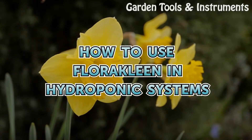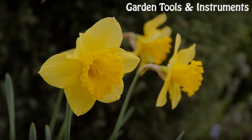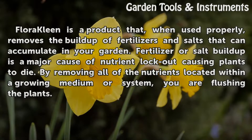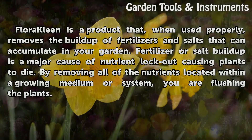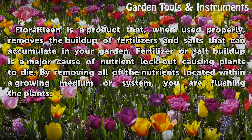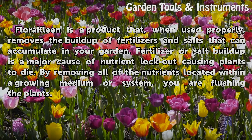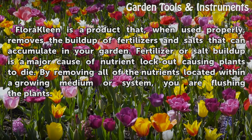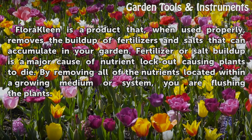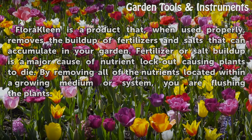How to Use Fluoroclean in Hydroponic Systems. Fluoroclean is a product that, when used properly, removes the buildup of fertilizers and salts that can accumulate in your garden. Fertilizer or salt buildup is a major cause of nutrient lockout, causing plants to die. By removing all of the nutrients located within a growing medium or system, you are flushing the plants.